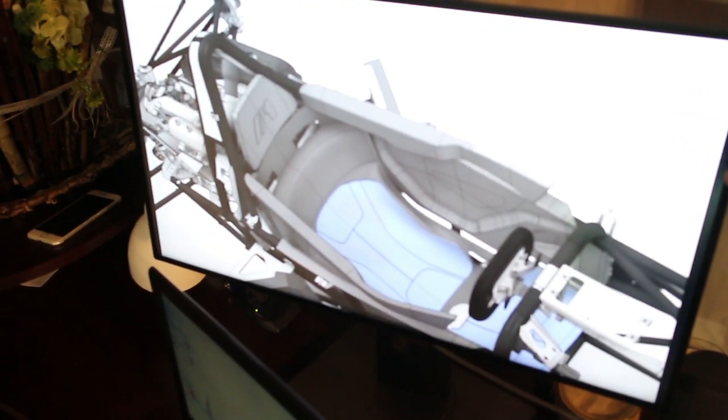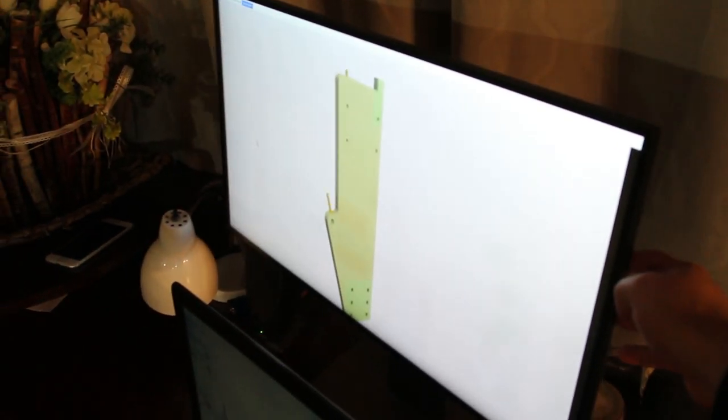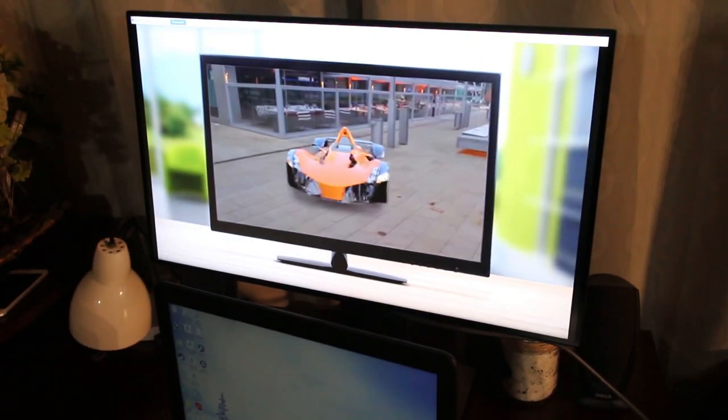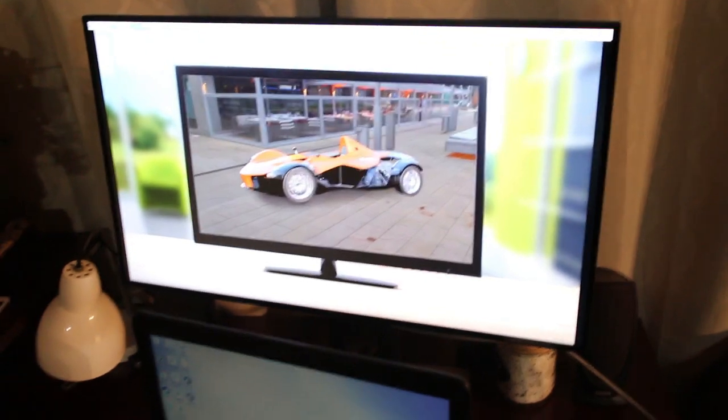You could definitely run multiple of these monitors, and if I had more desk space, I would definitely consider running two 27s. I think that would be a nice setup for most modeling and design. It may be a bit overkill, but who doesn't like more screen space?